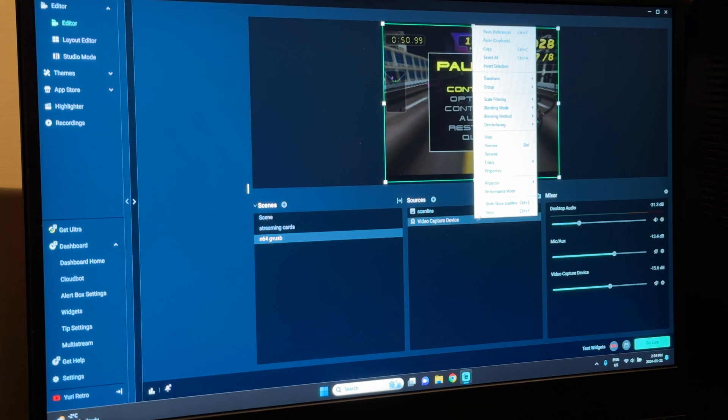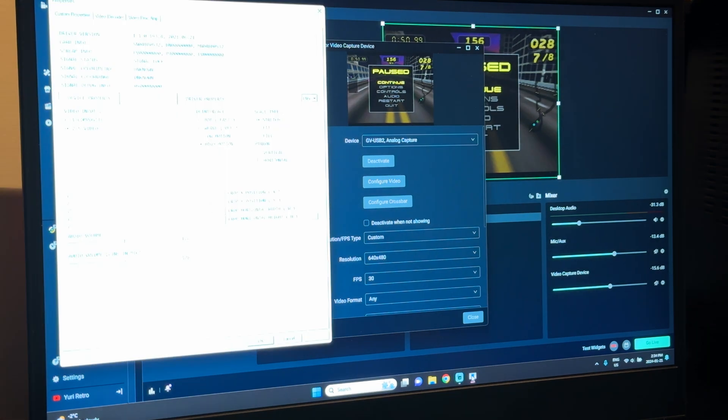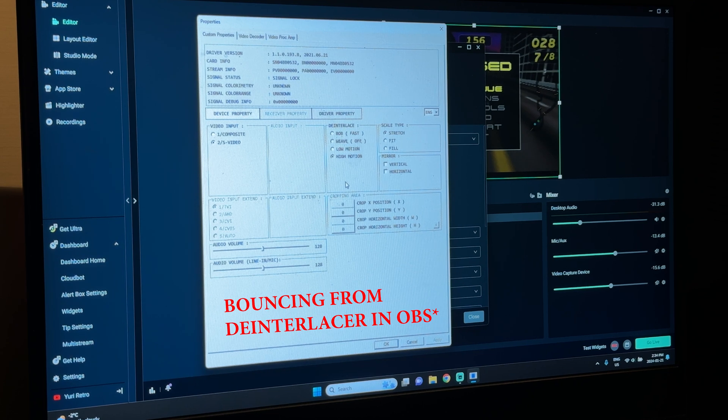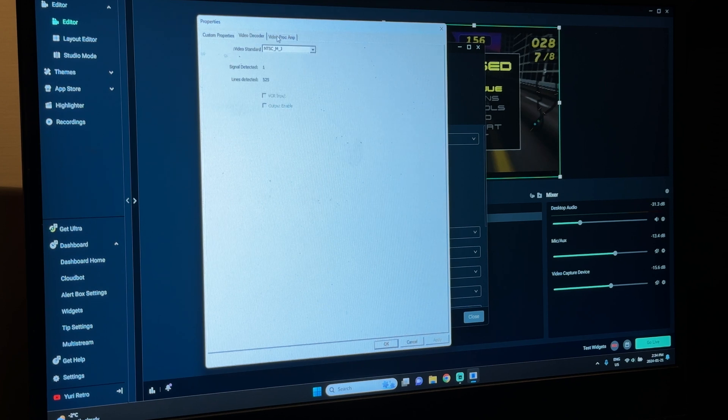If you right-click and go to your de-interlacing, I disabled it — I did my de-interlacing through the video capture device. If you go to Configure Video, a nice screen pops up. My settings are S-Video, high motion de-interlacing — because other de-interlacers caused the image to bounce around — scale type stretch, mirror none, and NTSC_M_J.